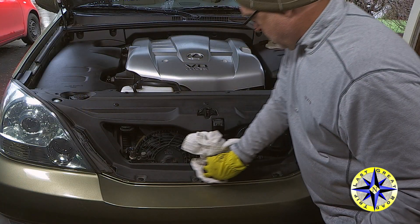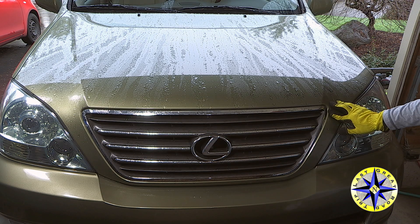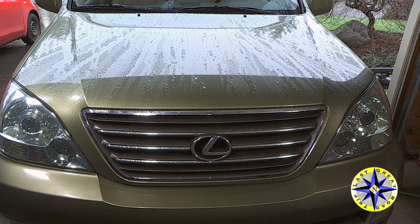With your new battery installed you'll find a few settings no longer work. This includes your clock and the window control panel on the driver's side door.